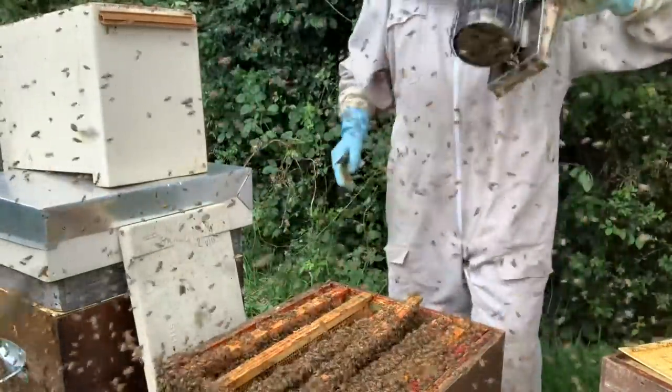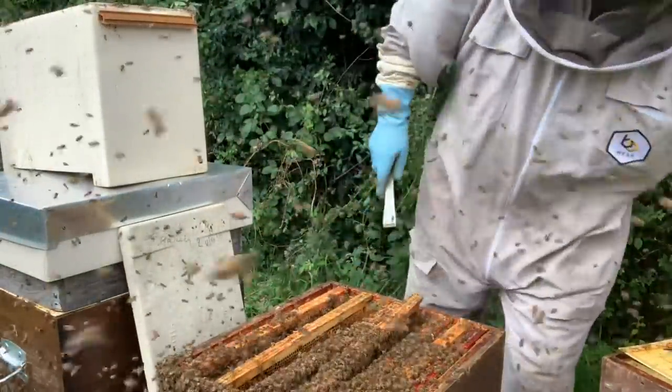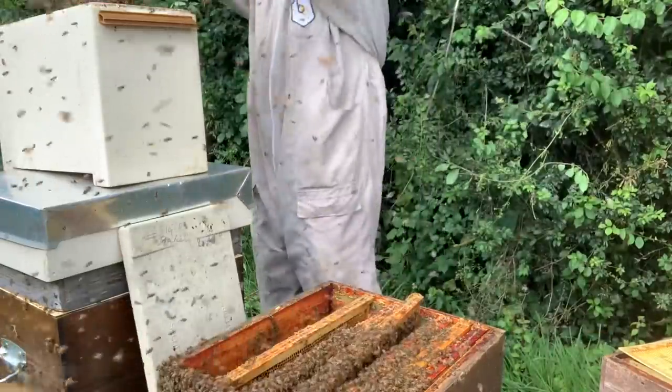Let's get a little bit of smoke here because there's so many bees flying. They're not stingy, they're just flying all around trying to rob. This is pretty awesome. Everything's rocking. Shake some more bees in.